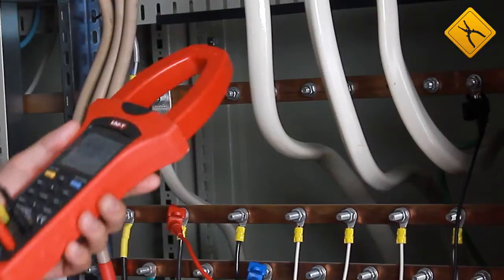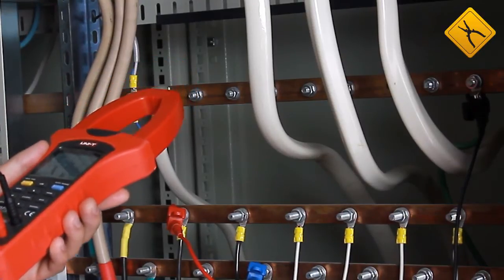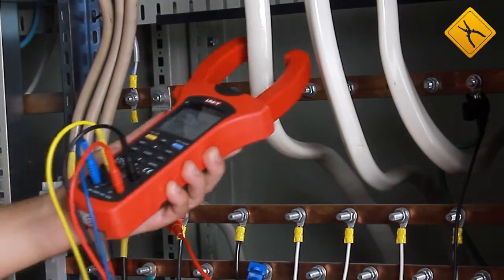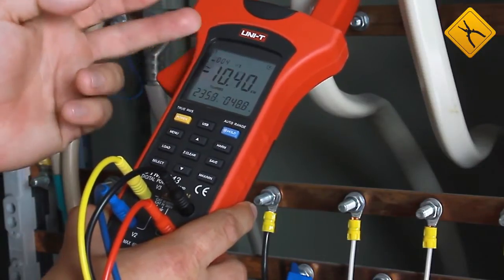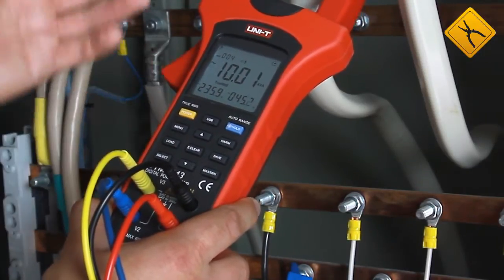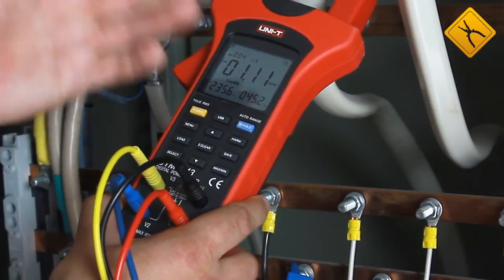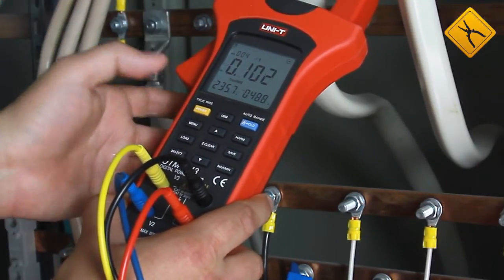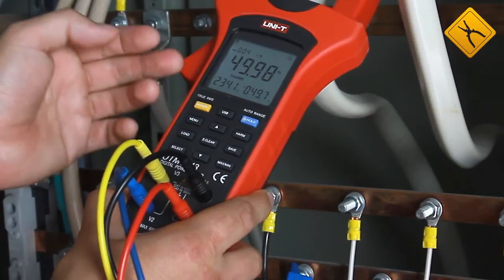The meter is ready for measurements. Let's start with phase A — we clamp the meter over the phase A wire. The first line shows active power at +10 kW. We can also read voltage and current, measure apparent power, reactive power, power factor, sin phi, phase angle, and frequency, each displayed alongside the corresponding voltage and current values.